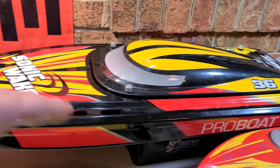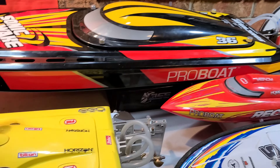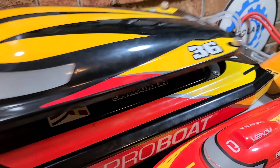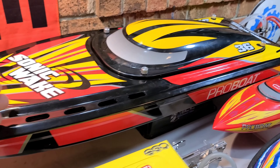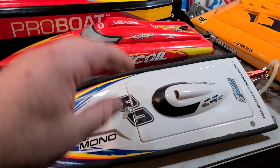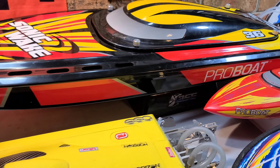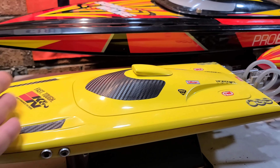The Pro Boat Sonic Wake is a great beginner boat if you've been in the RC hobby. It's 36 inches long — it's a beast. Brushless electronics, big brushless electronics, takes 6S, 22 volts. If you're interested in getting a big boat like this, you need to do some research — you need to learn about charging procedures, maintenance, and care. The Delta Force 23 is a fast electric custom-built boat at 23 inches.